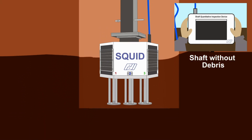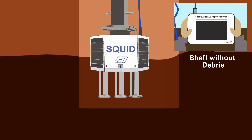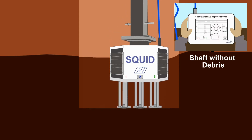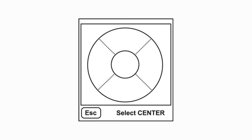The penetrometer force versus displacement data quantitatively determines the thickness of any soft material or debris. Depending on the shaft diameter, the SQUID test may be performed once or repeated at multiple locations.